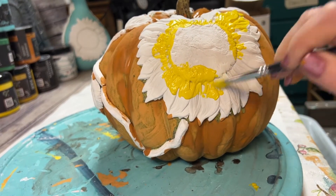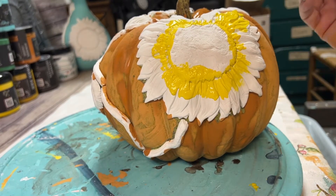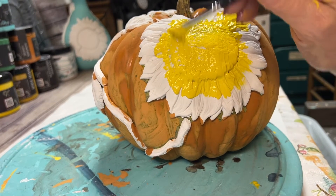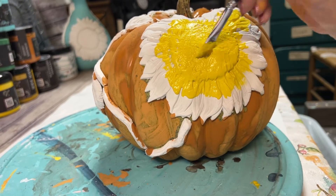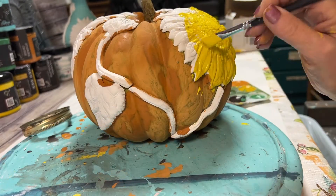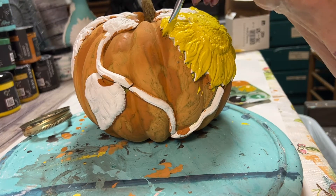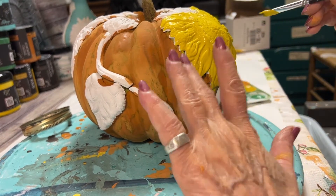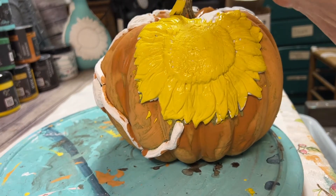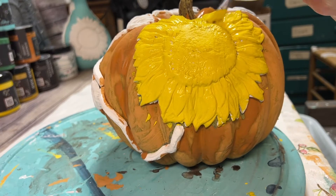Once your pumpkin is painted, then you want to use your Liquid Sunshine, which is the yellow, to paint your sunflower. Try not to get too much into the orange because you'll have to go back and touch up. I like to paint the whole sunflower orange-yellow. You can leave the center out, but it won't hurt to paint the center too. You should have enough paint to paint all your sunflowers.